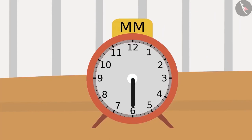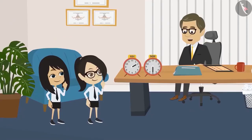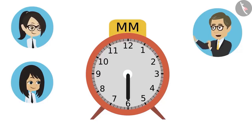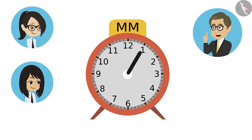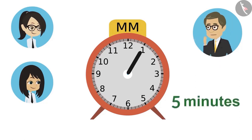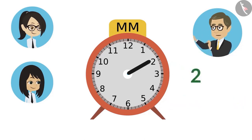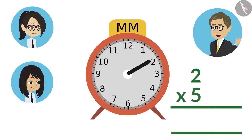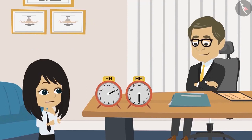The students ask how to read the minute hand. The teacher says it's very easy and that Neha will read it. He explains: the clock has numbers from 1 to 12, and the difference between every number is 5 minutes. So multiplying the number the minute hand points to by 5 gives the number of minutes passed. Neha says she will try.